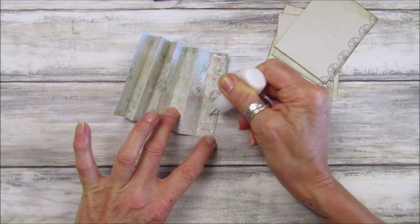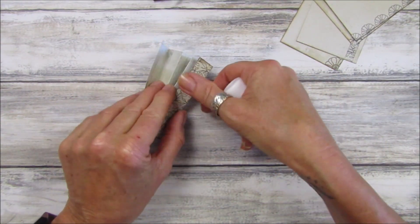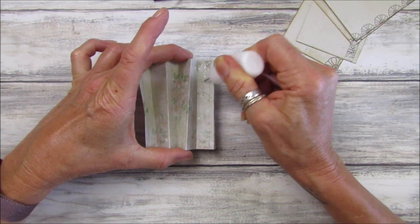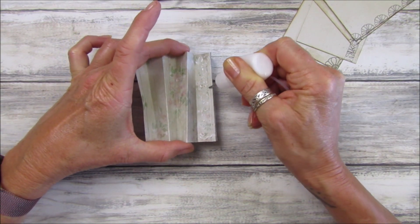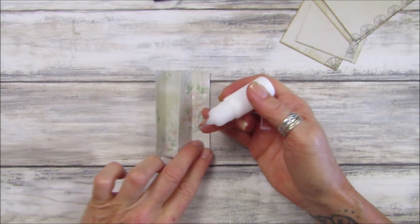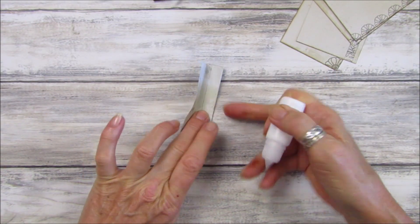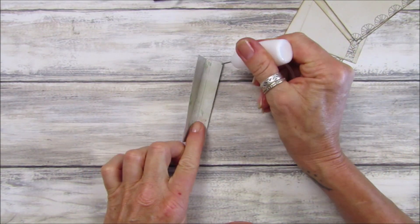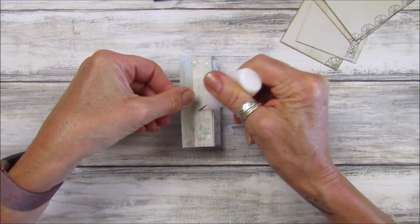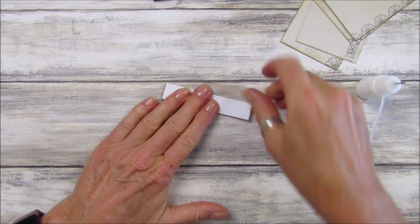I've got a little bit of tacky glue. Let's squash that one down, and then we want to do this one here — squash that one down. Hold that in place. A little bit of glue on there — just enough glue so it's going to stay in place.